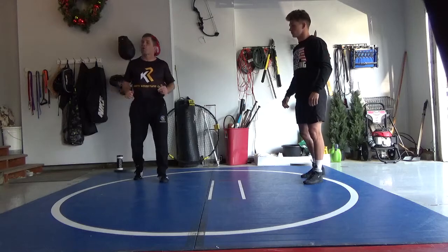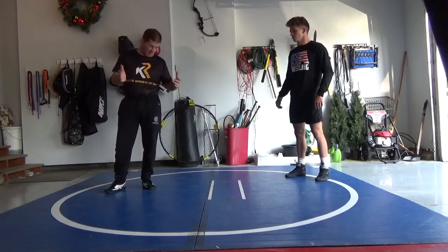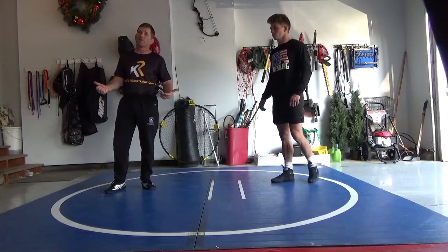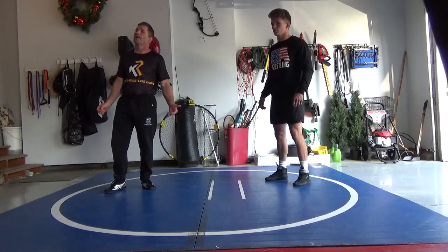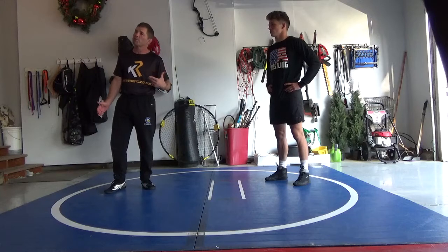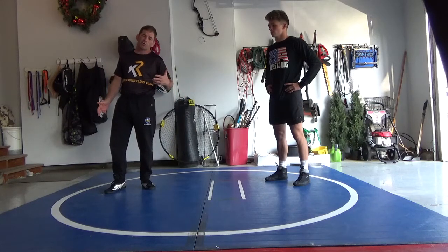Hey, what's going on, Coach Roberts here. We're just going to do a couple drills today. Big thing right now — I want to talk about the things you can do with the Resolite home mat, but you can do some of this stuff no matter where you're at: in your basement, outside.